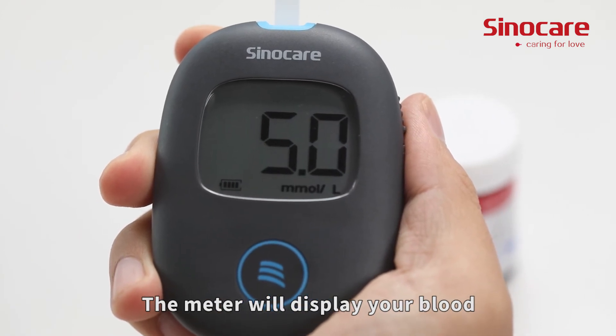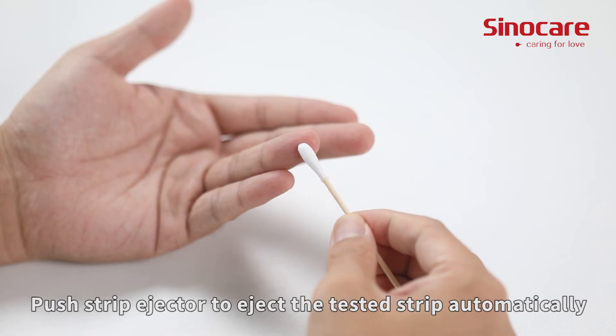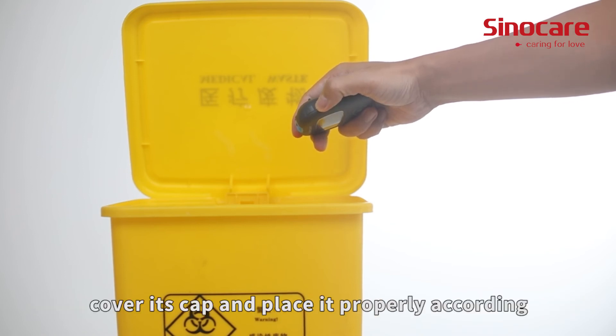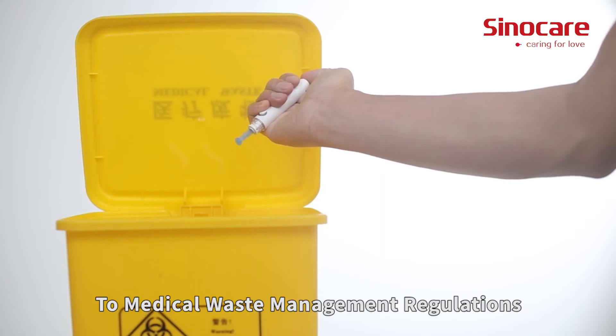The meter will display your blood glucose value after 5 seconds. Push the strip ejector to eject the tested strip automatically. Twist off the lancet, cover its cap, and place it properly according to medical waste management regulations.